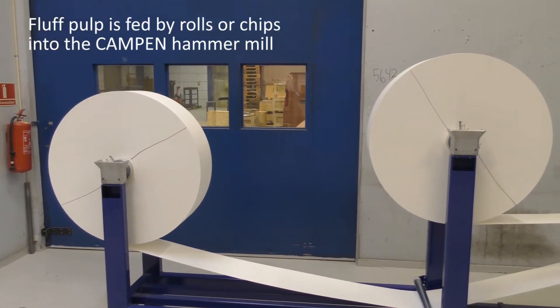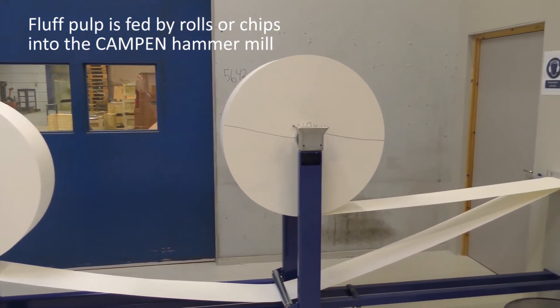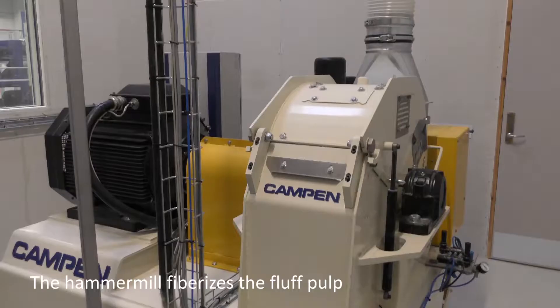Fluff pulp is fed by roll or chips via fiber feeder into the Kampen hammer mill. The hammer mill is where the fluff pulp is fiberized and opened into single fibers.